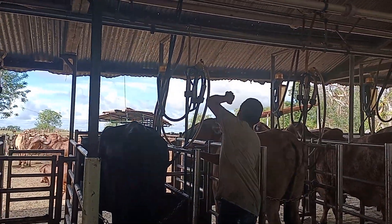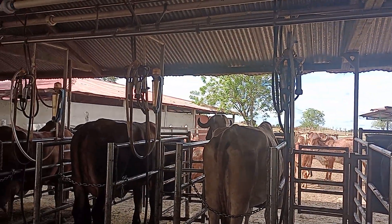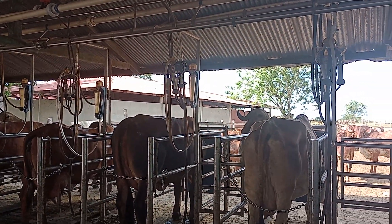Here is the operator preparing the machine to begin the process of suction of the lid.